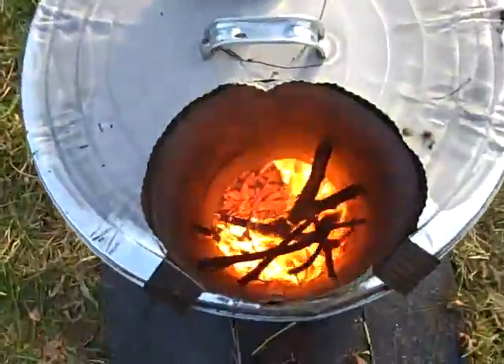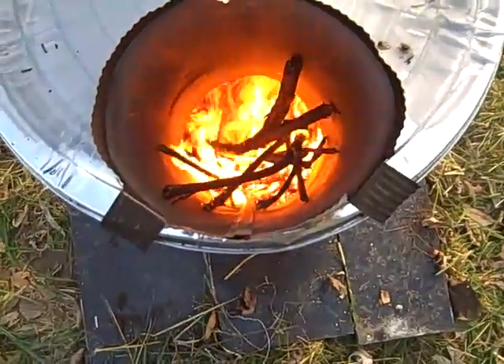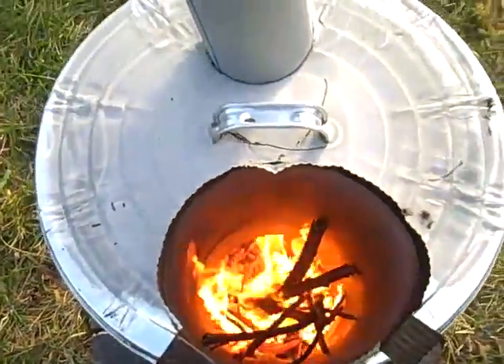Looking down here, you can see the flames going, but most of the flames — some of them are jumping up. The feed tube might be a little big or something, but most of the flames are going horizontally into the can.